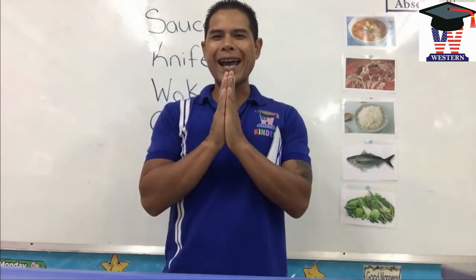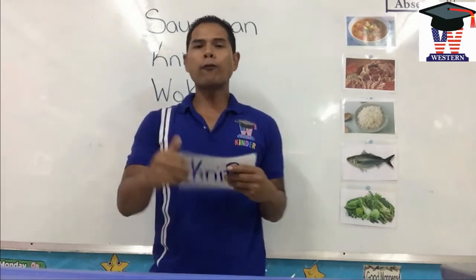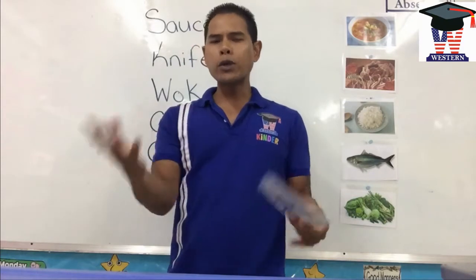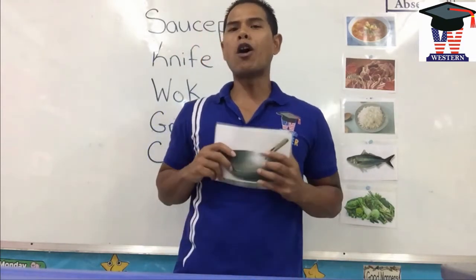Good morning class! In this lesson, we will focus on the kitchen utensils. What do we use in the kitchen to cook with? So let's go over.